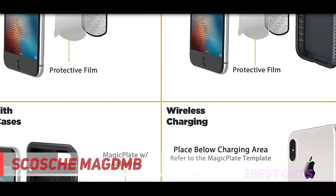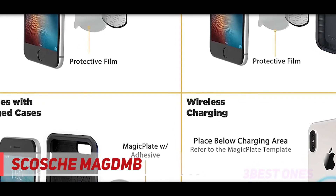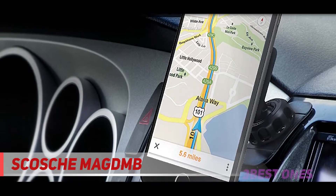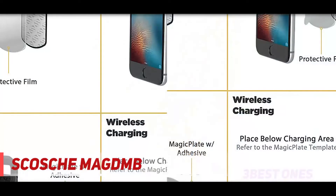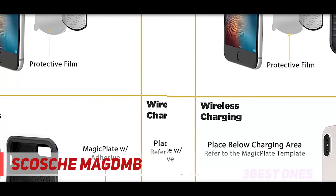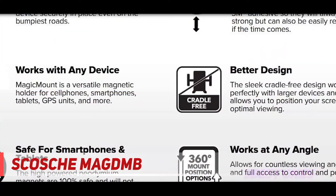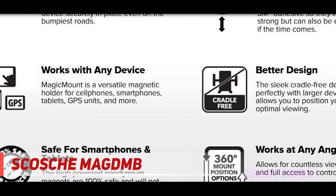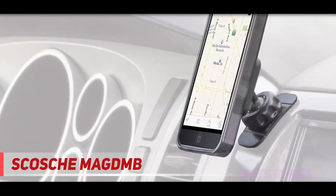Coming in at number 2, the Scosche MAGDMB. This magnetic car phone holder uses a new magnetic mounting system for locating and securing your phone in place. You only need to hover your GPS, iPod, iPhone 12, tablet, or smartphone over the magnetic surface, and it locks into place instantly. The sleek design has high-power magnets to let you place your device in the best possible location for road safety and comfortable use.